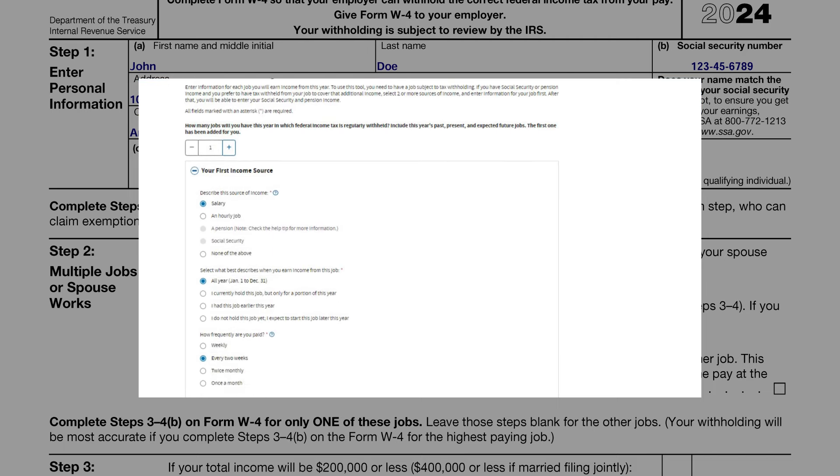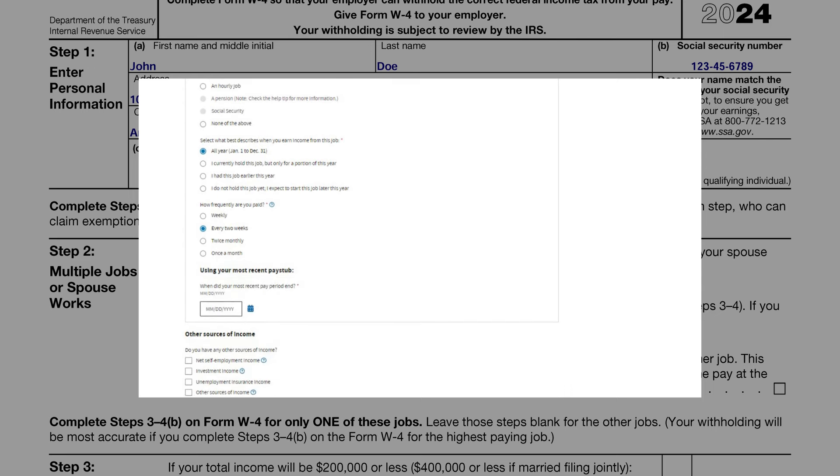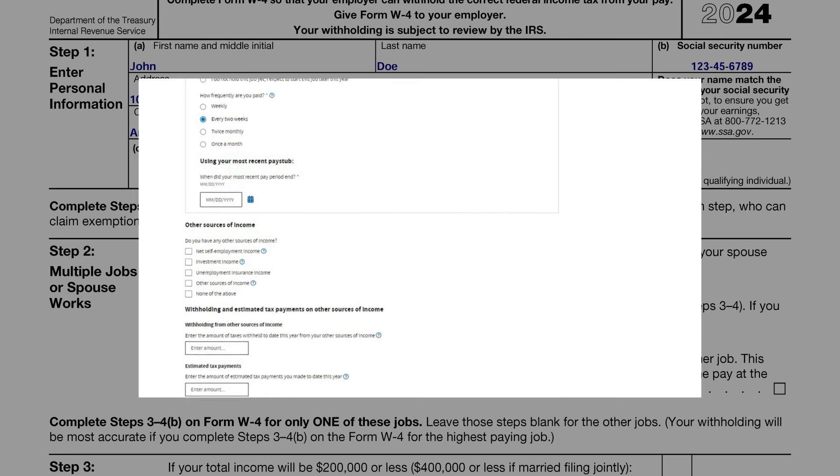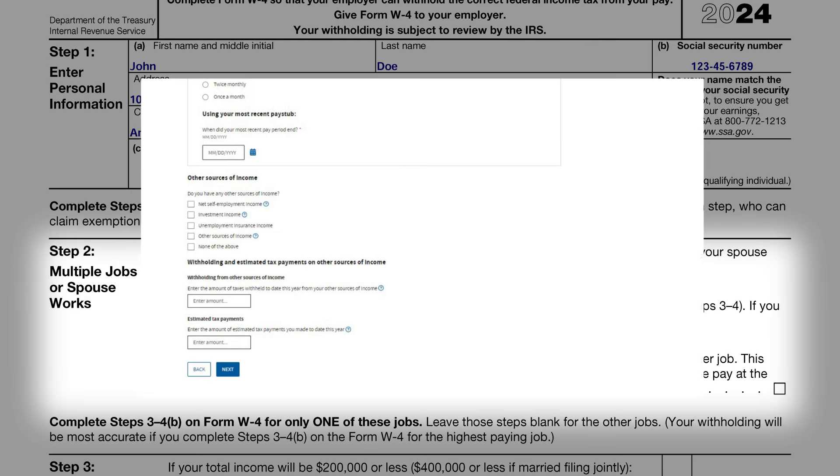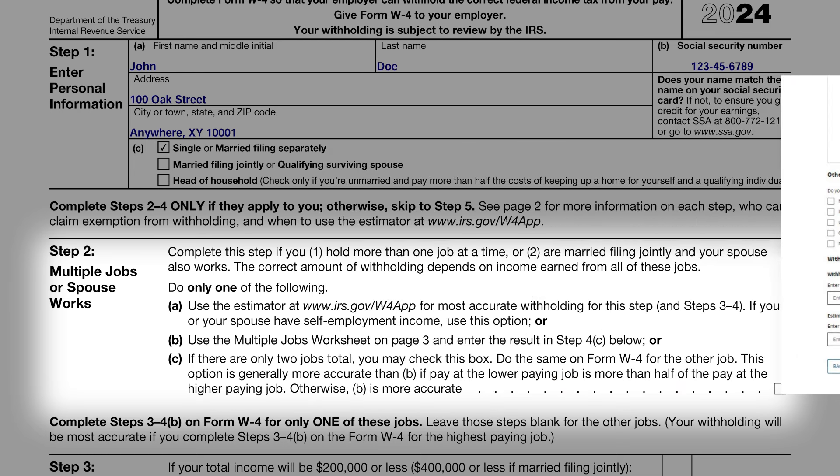To effectively use the IRS Tax Estimator: first, visit the IRS website and locate the Tax Withholding Estimator — the link will be provided in the video description below for easy access. Be sure to have your recent pay stubs and last tax return handy, as these documents will assist you in answering questions regarding your income, filing status, dependents, and potential deductions. You will then input your information into the tool, and it will calculate your expected annual tax liability, offering guidance on how to adjust your W-4 for accurate tax withholding. Remember, the accuracy of this tool depends on the information you provide — be thorough and precise with your inputs, and don't hesitate to consult a tax professional if you have unique circumstances or questions.